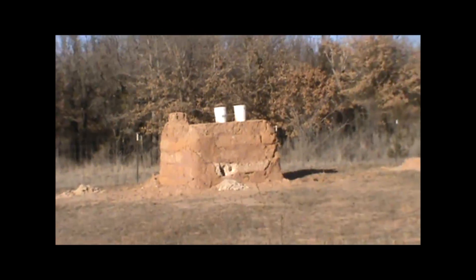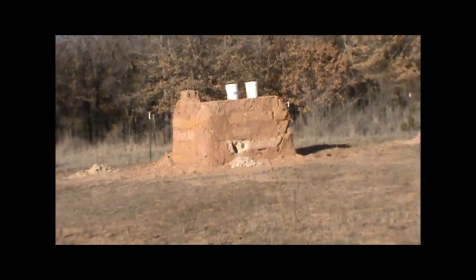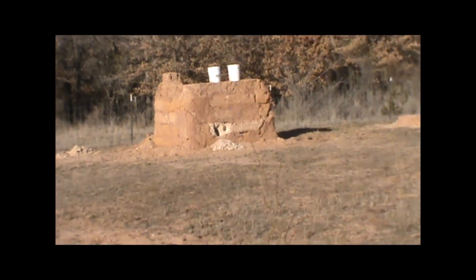These blocks have been out here about eight months. They consist of just dirt and water — there are no stabilizers, additives, or anything like that in this wall.